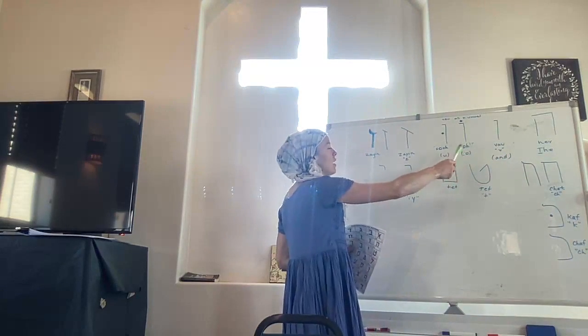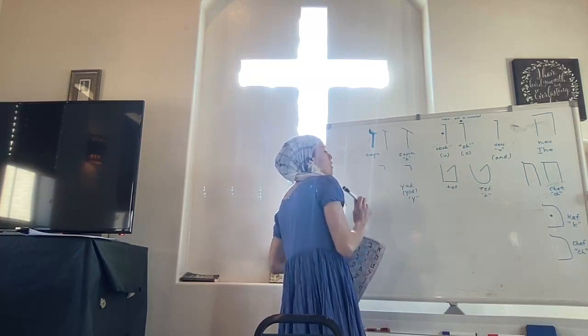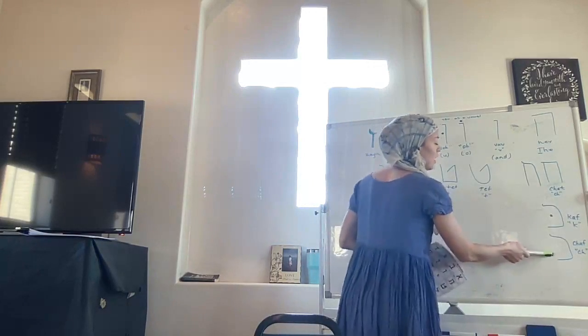So we have Hey, Vav, Vav as a vowel in two different forms, Zayin, Chet, Tet, Yod, Kaf and Chaf.